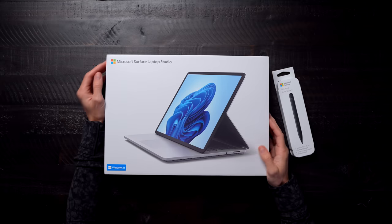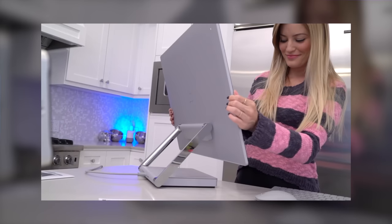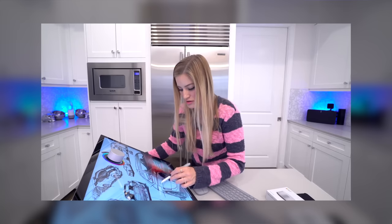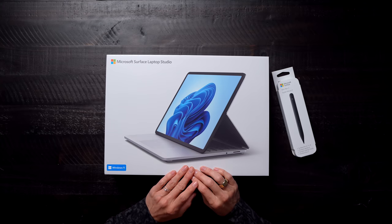Hey guys, it's Justine and I am so excited because today in front of me I have the new Microsoft Surface Laptop Studio running Windows 11. What makes me so excited is that it's basically taking one of my favorite things — the Surface Studio, the actual desktop that you can fold down and put in so many various configurations. It's so freaking cool and I felt it was so revolutionary when they came out with this. This is such an interesting combination between the Surface Studio and the Surface Laptop, so I can't wait to try it out.